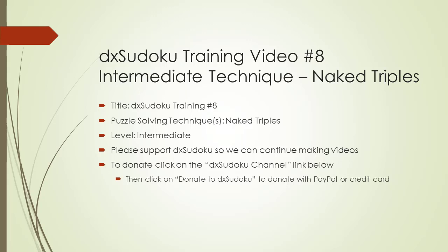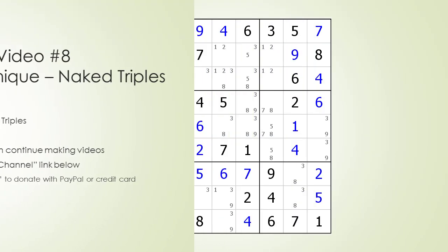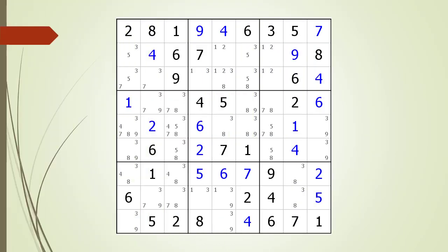Welcome to DX Sudoku training video number eight. In this video, the puzzle solving technique called naked triples will be discussed. The process of finding naked triples can be time-consuming and tedious. To be successful, you have to be patient. We will scan each of the 27 houses making up the Sudoku puzzle.